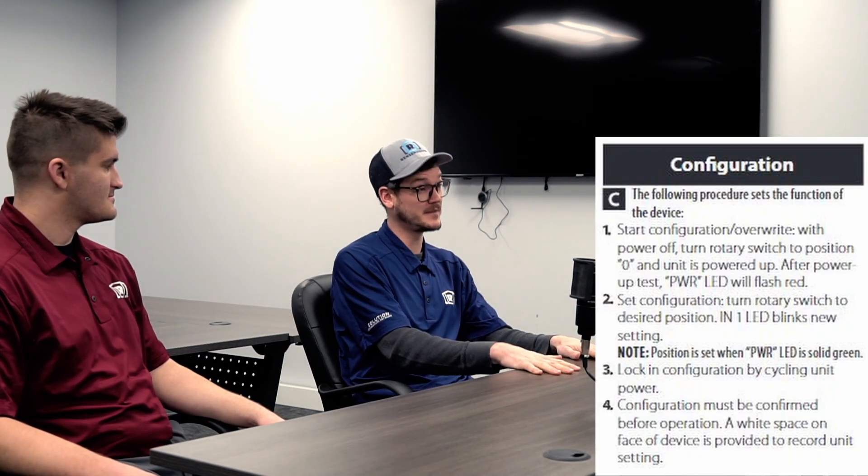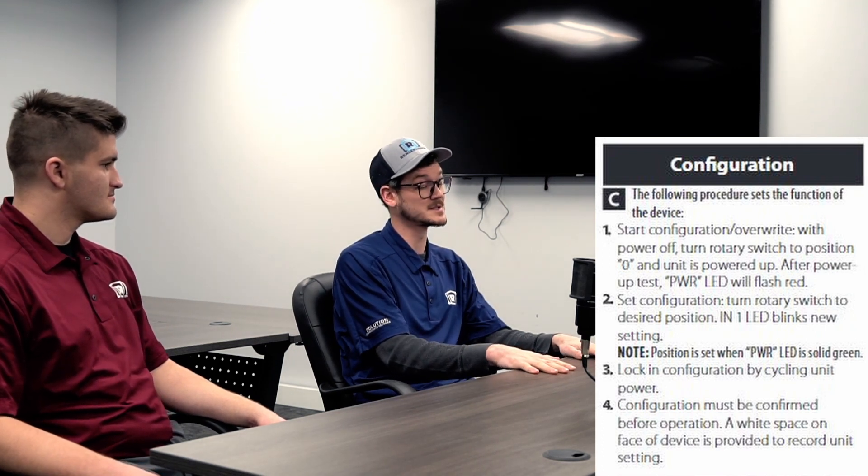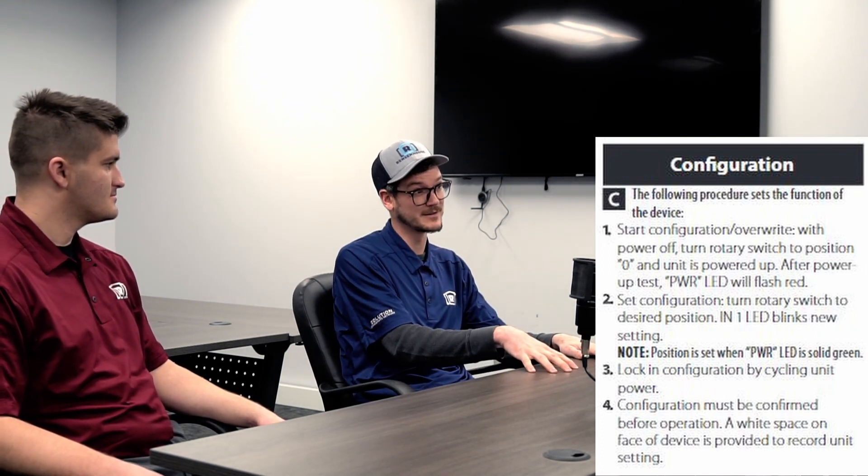We're here today to demonstrate how to configure a safety relay. I chose this as our first topic because this is one of the most common questions I still get from our customers today. What needs to be configured on a GuardMaster safety relay? The first thing you'll have to configure is the reset — whether you want automatic or manual. There are also a couple other things that could need configured depending on the relay you have, such as the safety inputs or, if you have a time delay relay, the time.